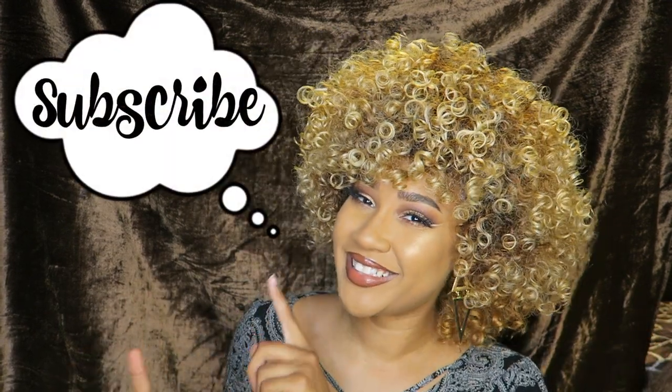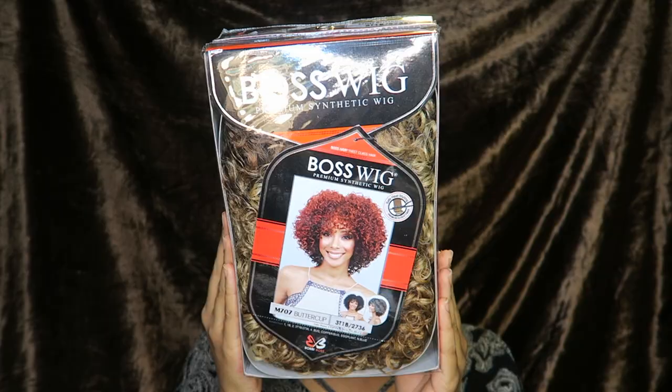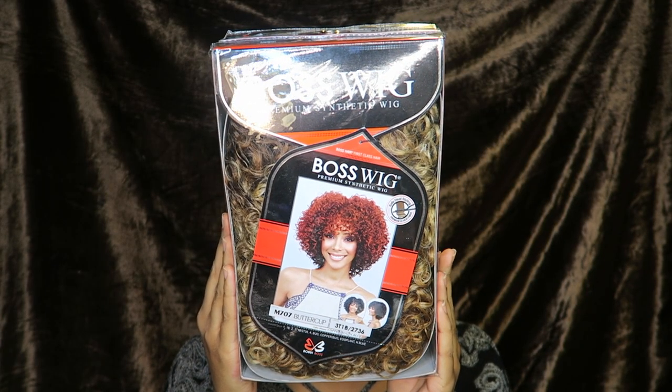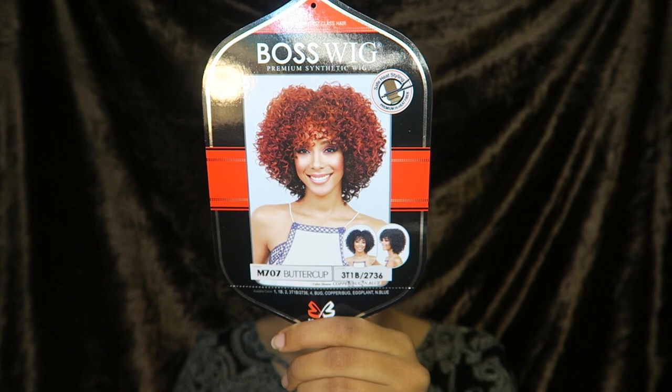Welcome to La Vida Rosa, I'm your host Pinky, and today I'm reviewing this big ball of curls wig. This video is part of a three-video series featuring three blonde bombshell wigs. If you like blonde wigs, click the links below to see the other two videos. Subscribe, and without further ado, shoutout to samsweedy.com — I received this wig from them. It's the Bobby Boss Premium Synthetic Wig in the style Buttercup, color 3T 1B 2736.